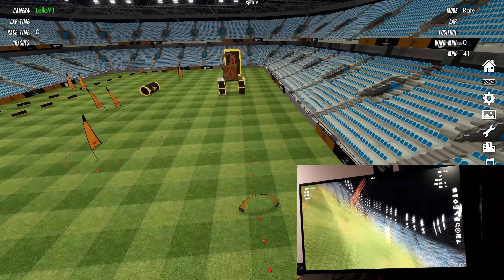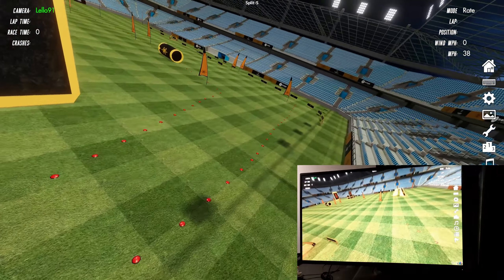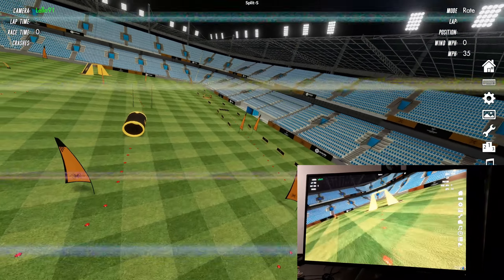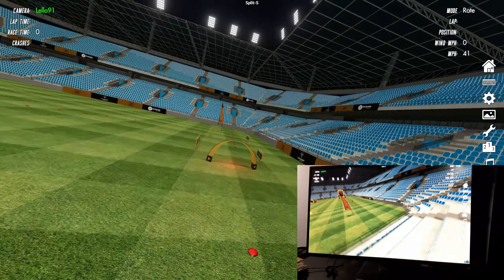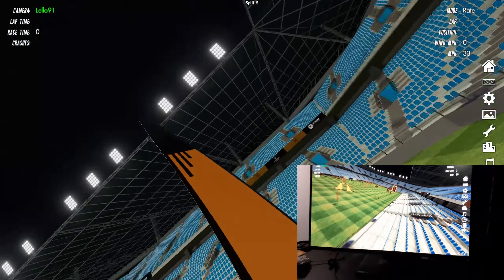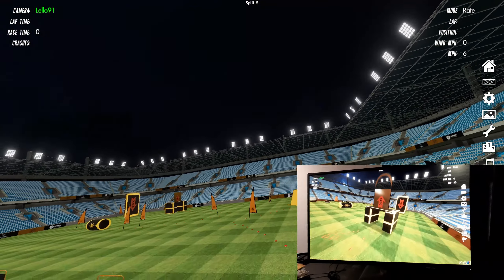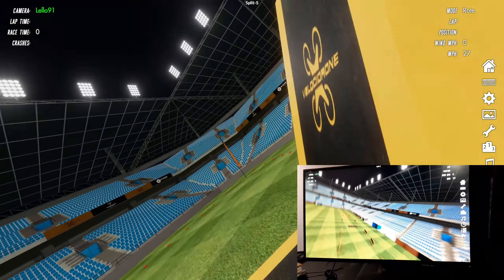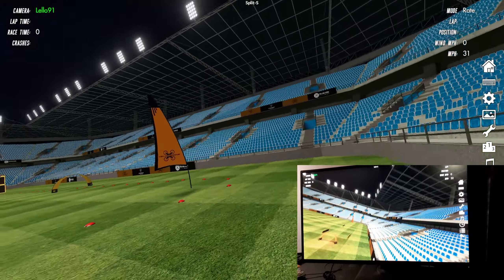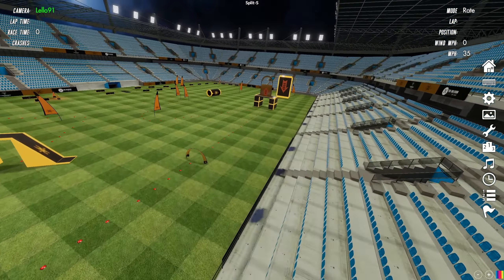We chose Velocidrone because it is the most physically accurate simulator. We had a lot of fun, but we are not very good at flying in the simulator because it's our first time. I like this technology — it's very fun and very useful to learn.